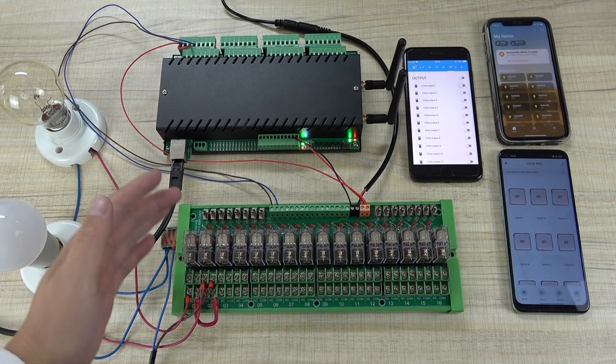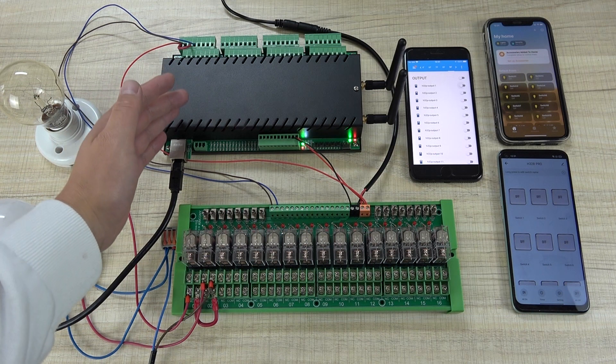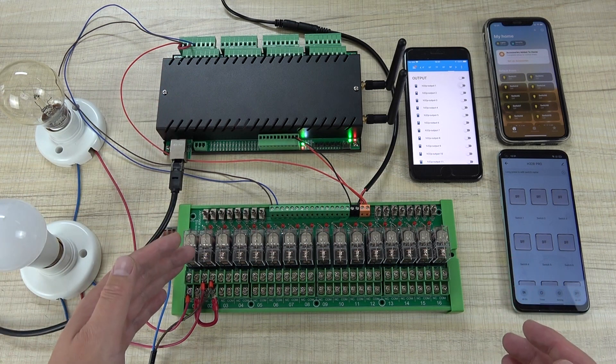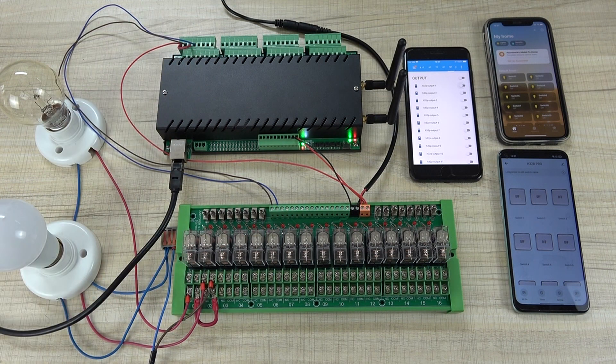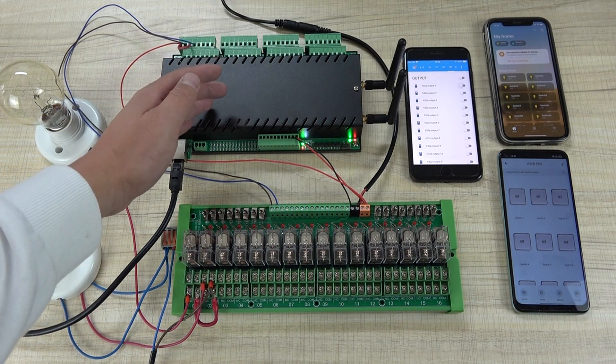Hello everyone. In this video I will show you how to control large current load by this H32B Pro relay controller, and how to extend your relay life. We have designed the new version with a reverse function for this H32B Pro.